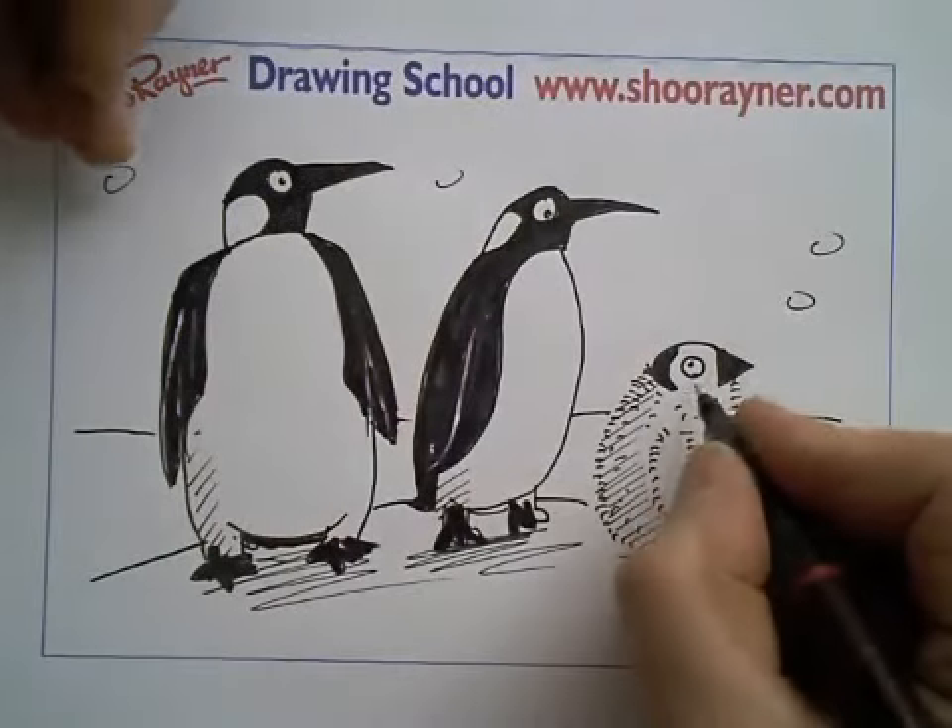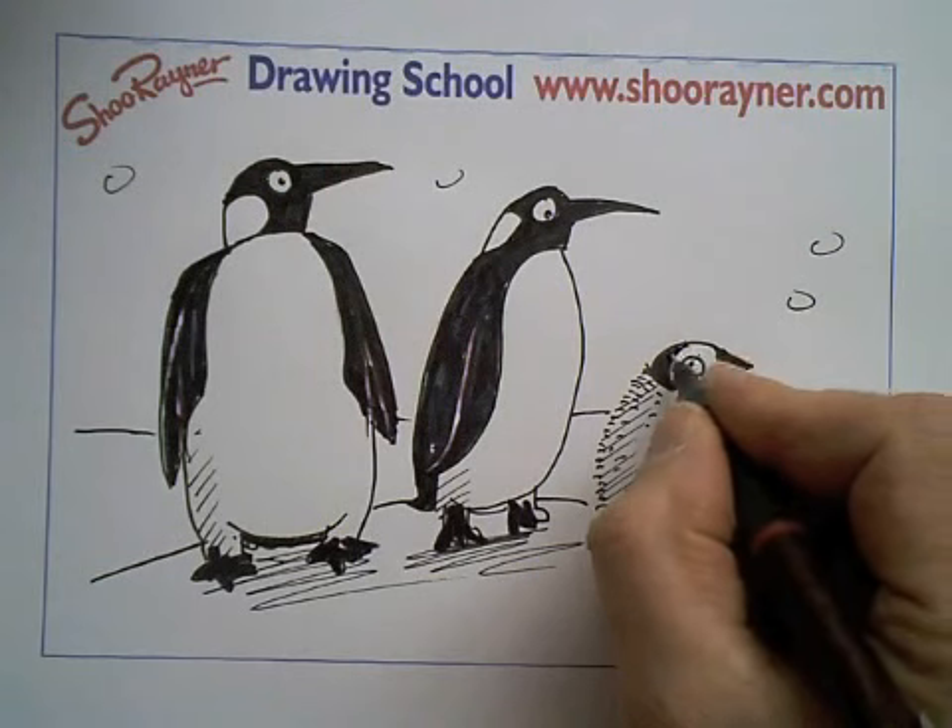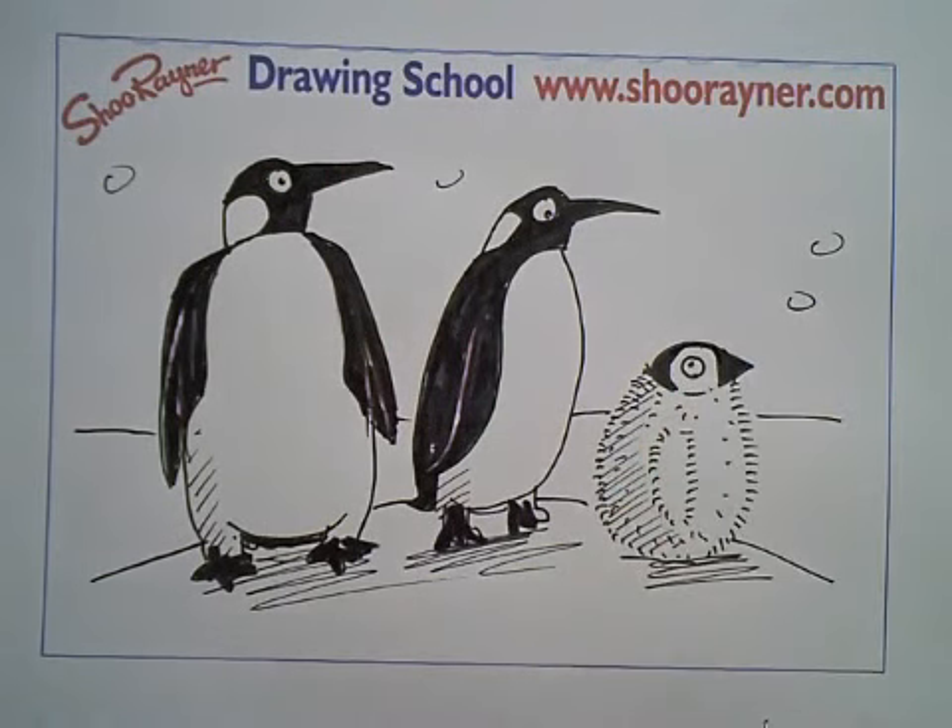So I hope you like that. Hope you like that — come back to Shoe Rainer's Drawing School and visit my website, www.shoerainer.com, and come back for more drawings. I hope you like that. Okay, bye.